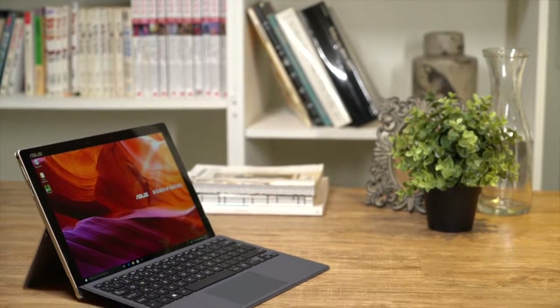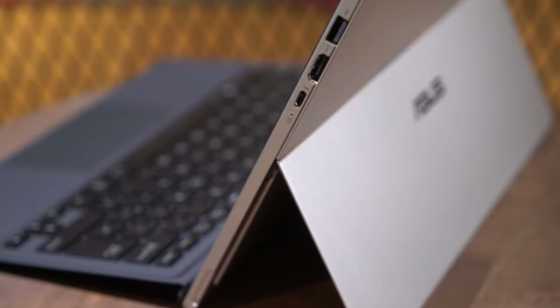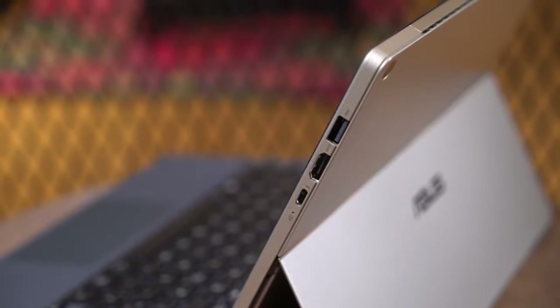Asus has a new 2-in-1 PC that's built for professionals on the go. Meet the Asus Transformer 3 Pro. It has a versatile form factor, the processing power and comfort of traditional clamshell laptops.